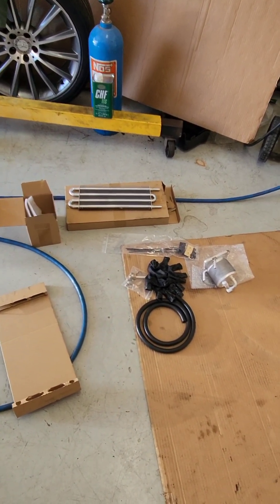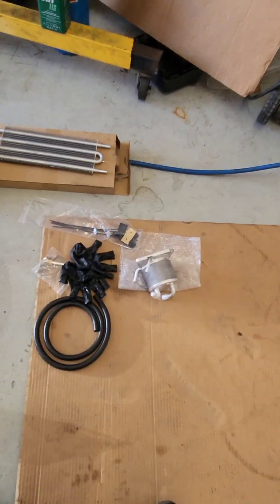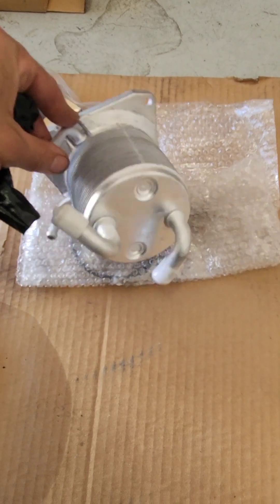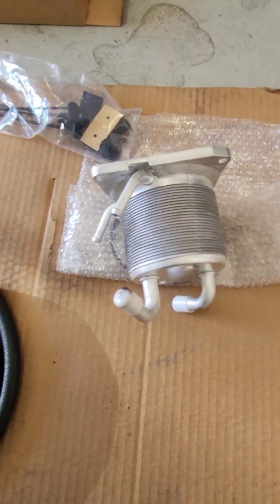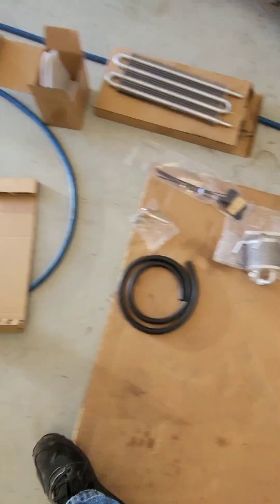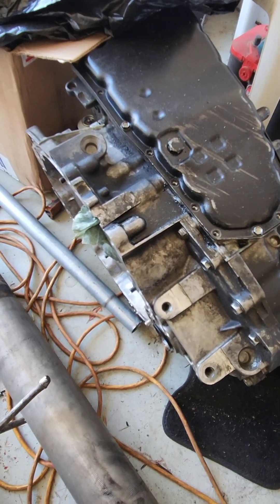Welcome back YouTubers! We're back with another video. Today we're working on an external CVT transmission cooler. Check out the description and the messages at the very bottom — I'm going to have the link for this kit right there. This is actually a lifesaver for the CVT transmission; if you don't have one, it burns them up.